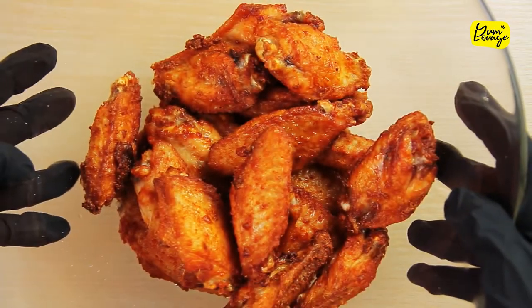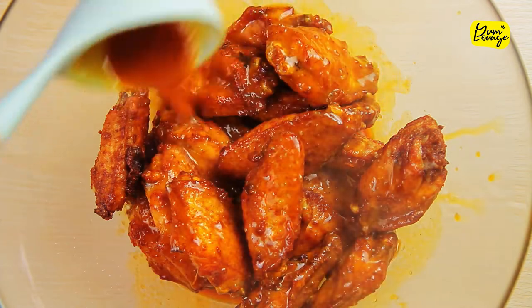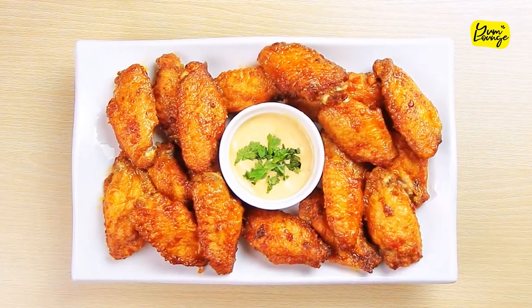After two minutes, transfer your wings into a bowl, pour over your sauce, and toss your wings — they are ready to serve. Enjoy your crispy, hot, tender and juicy buffalo wings.